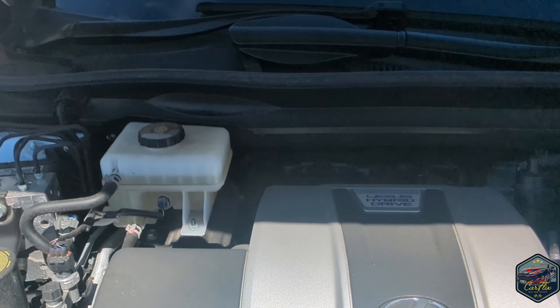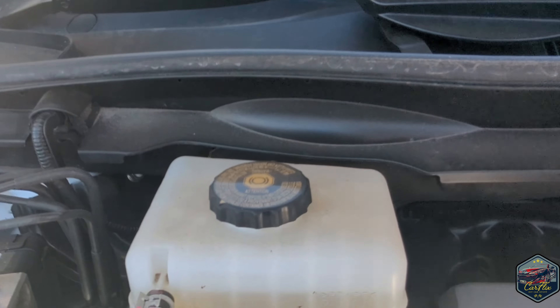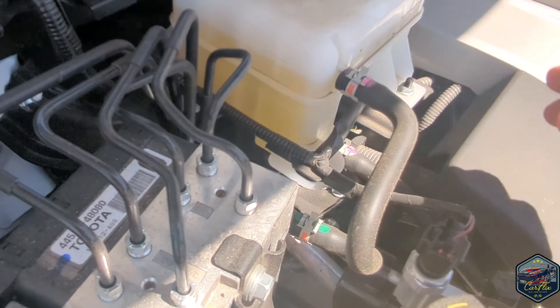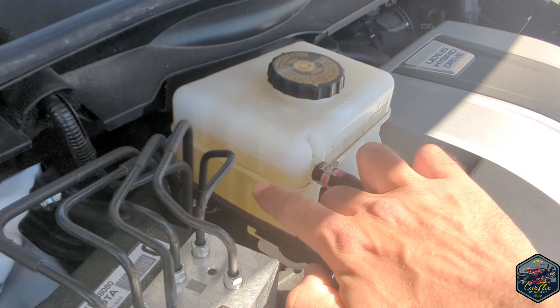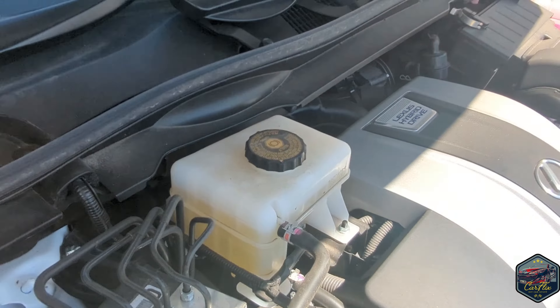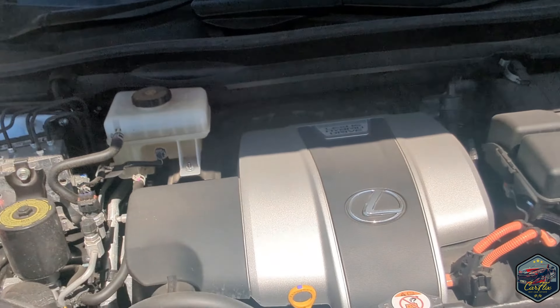The next thing we're going to check is the brake fluid, which is located just at the top middle of the engine. If you come to the side of the engine bay and give it a wiggle, the maximum and minimum lines will tell you where the level is — and that's how simple it is to do that check.